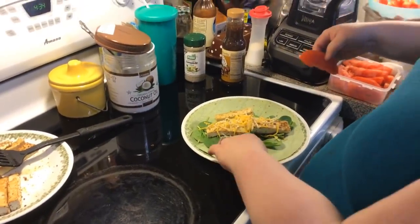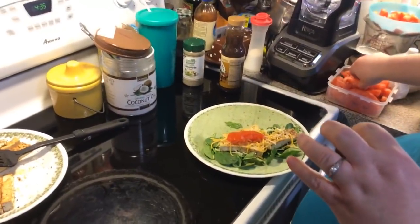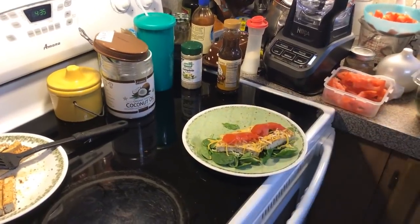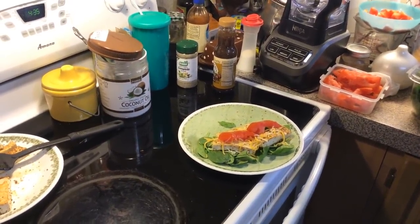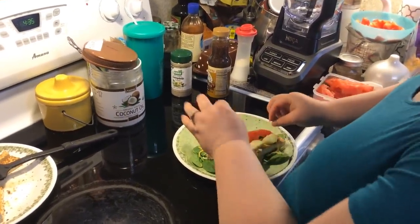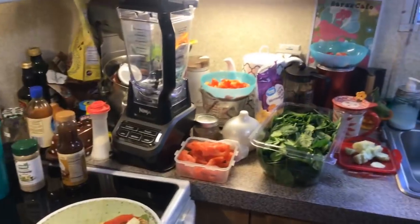We're going to put some tomato, some cucumber — let me slice it a little bit better, slicing them down like that. And let's put some avocado on there. I love avocados. You can put any veggies you want — bell peppers, roasted bell peppers, anything you like.